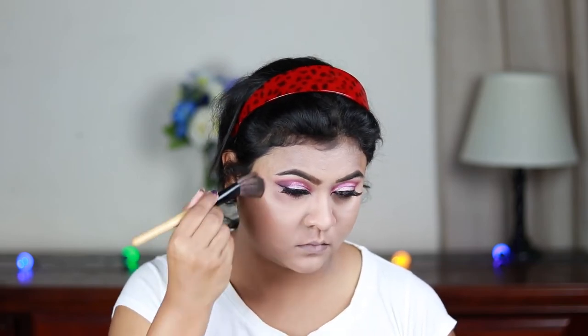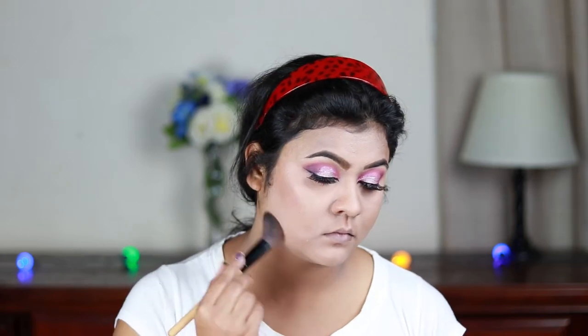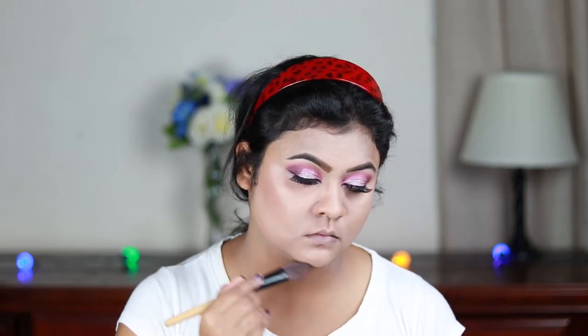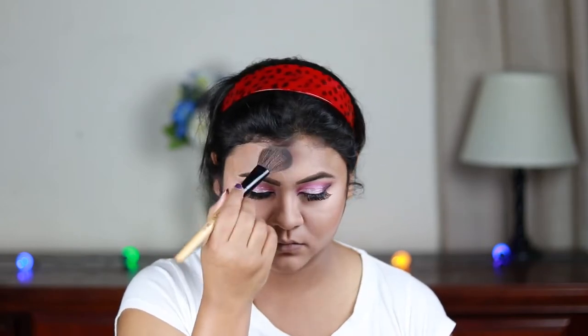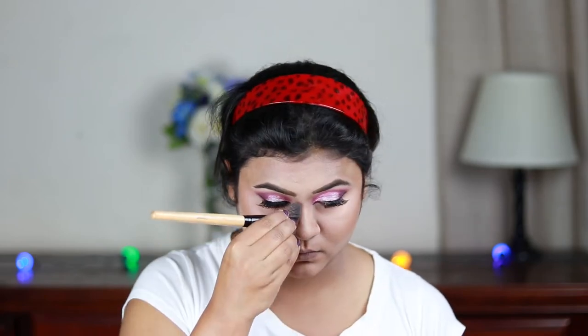For contouring I'm using this Makeup Revolution Face Sculpt Contour Palette and carving out my face — the hollows of my cheeks, chin, forehead, and my nose.